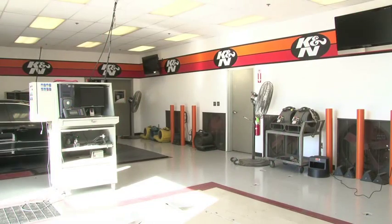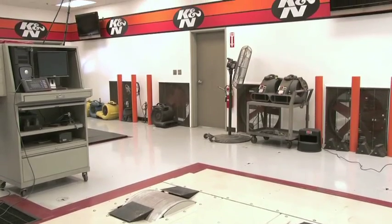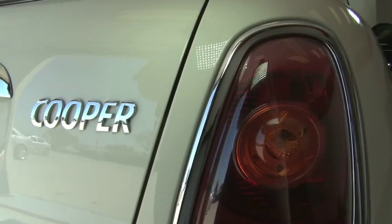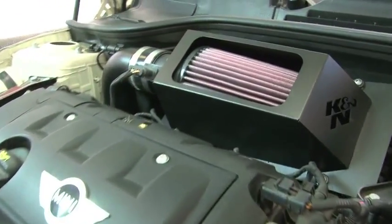K&N has extensive testing facilities that include several chassis dynamometers used to precisely measure engine and drivetrain horsepower and torque. The kit includes components that have been designed or matched to the needs of the vehicle to produce a safe horsepower increase.